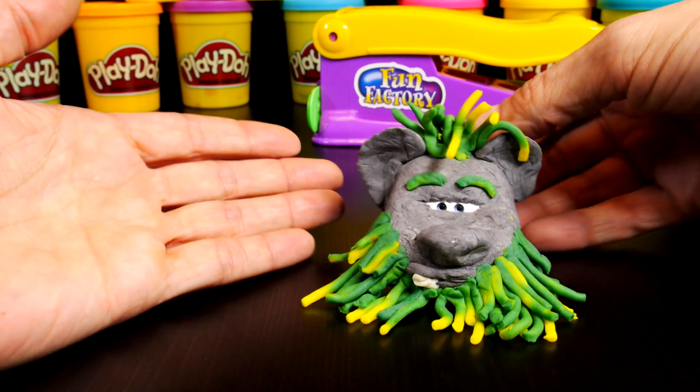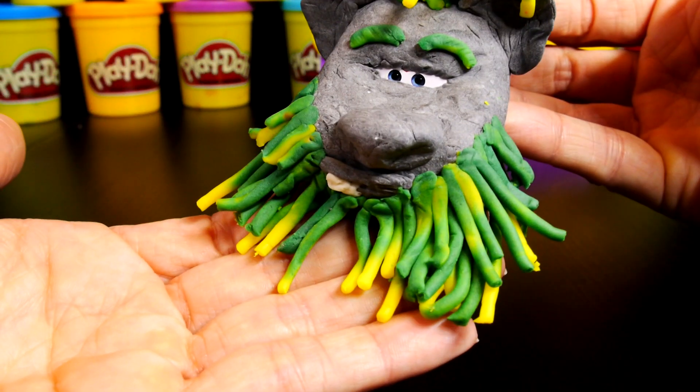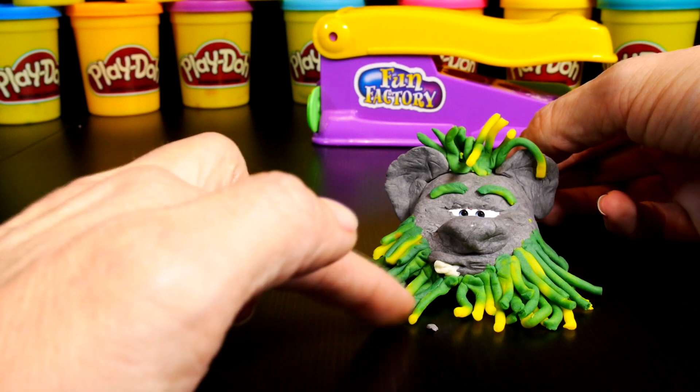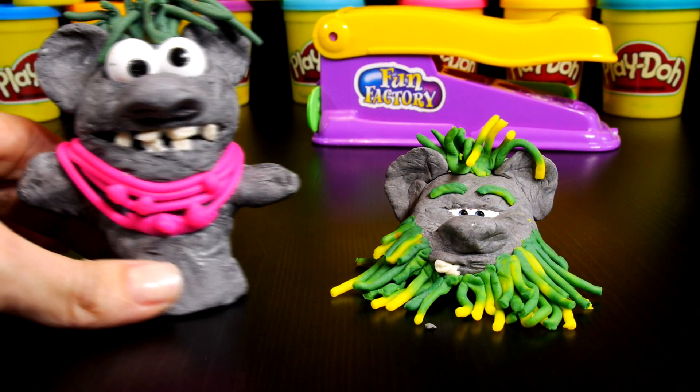We used Play-Doh to transform our Lightning McQueen into Pabbie. And Balda was created with Play-Doh and a Duplo Cookie Monster.